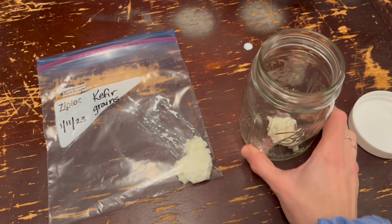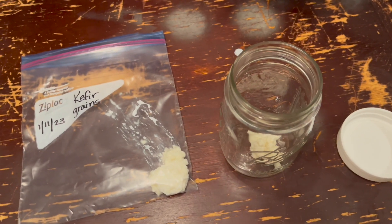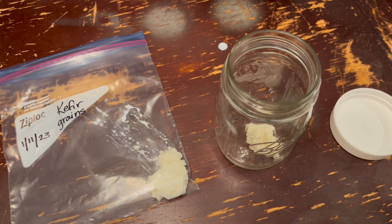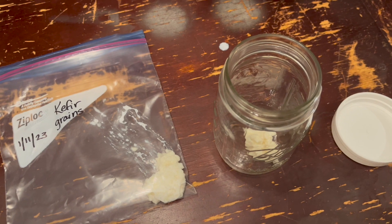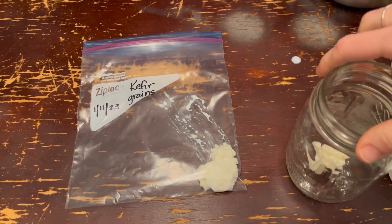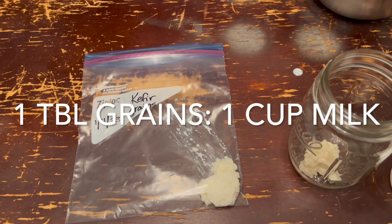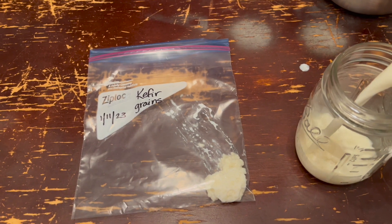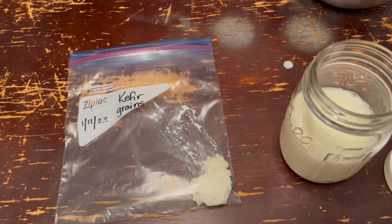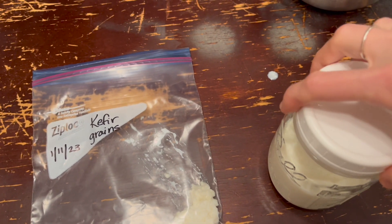For the short term, just get a glass jar and take your milk — I'm using two percent, but you can use whole milk or one percent, whatever you've been using. I'm going to fill it up to one cup. The ratio you should use is about one tablespoon of grains to one cup of milk. This is for your short-term storage if you just need a break from making kefir or if you're going on vacation.